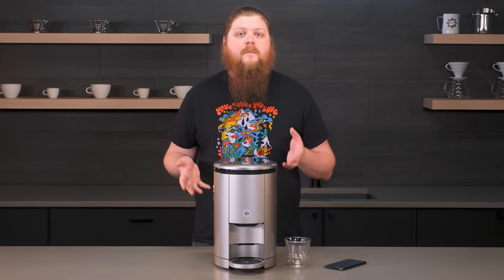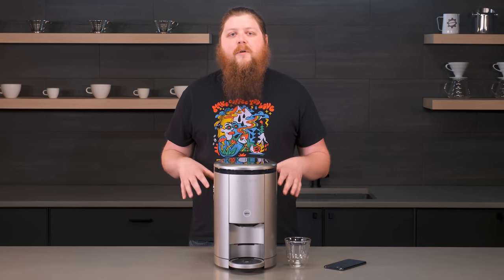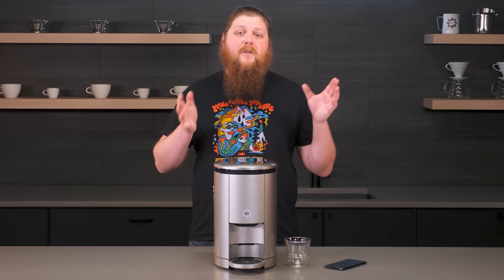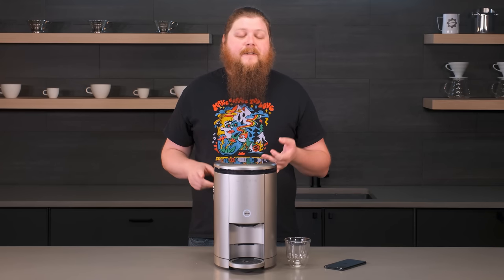It does not have a milk frother, but that's just part of the way this machine works — it doesn't do milk. There is a separate milk frother that you can get and we'll talk about those accessories in a little bit. The big thing about this machine that makes it different than other super automatic espresso machines is how it brews and the service behind it.